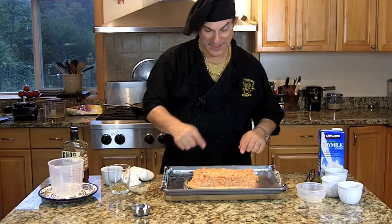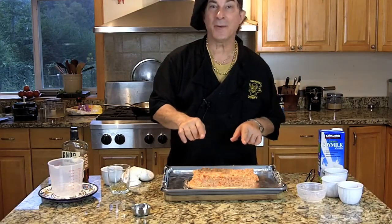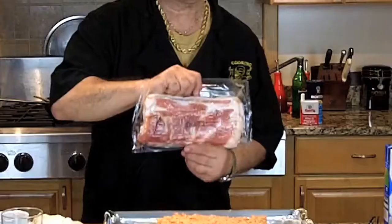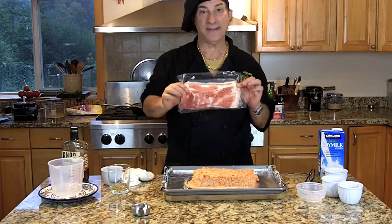As you remember, this is turkey, so it's very lean. Sometimes I wonder where it's going to get its flavor if it doesn't have any fat. I have a secret ingredient to help with that — bacon. Oh yeah, bacon. Bacon makes everything better.